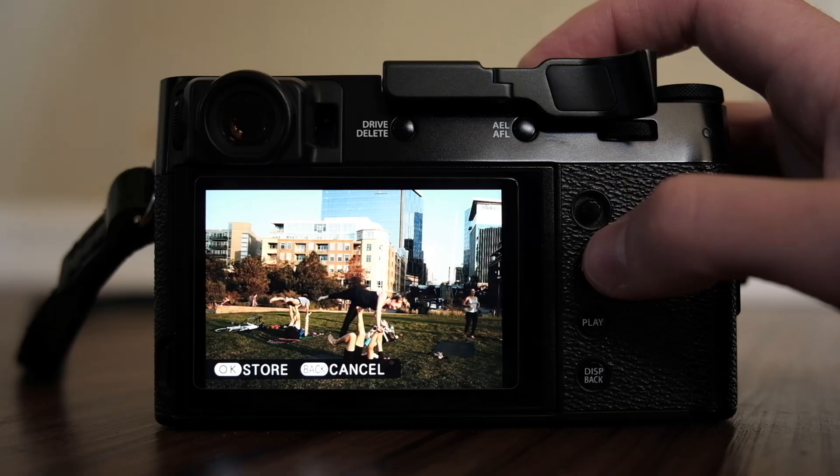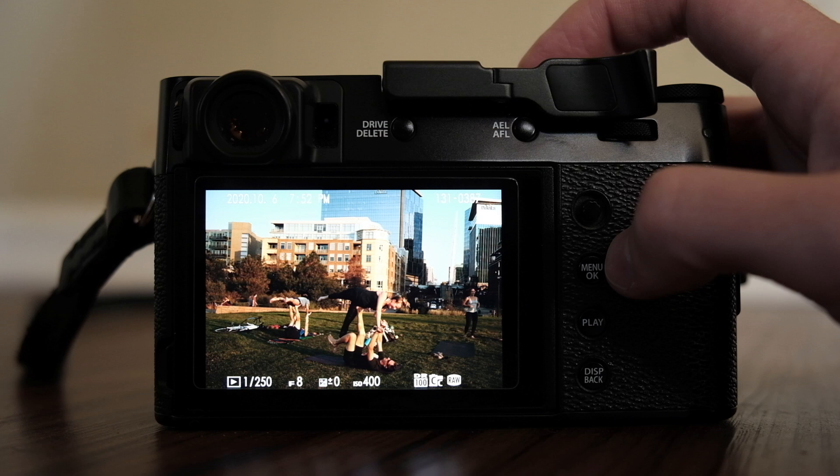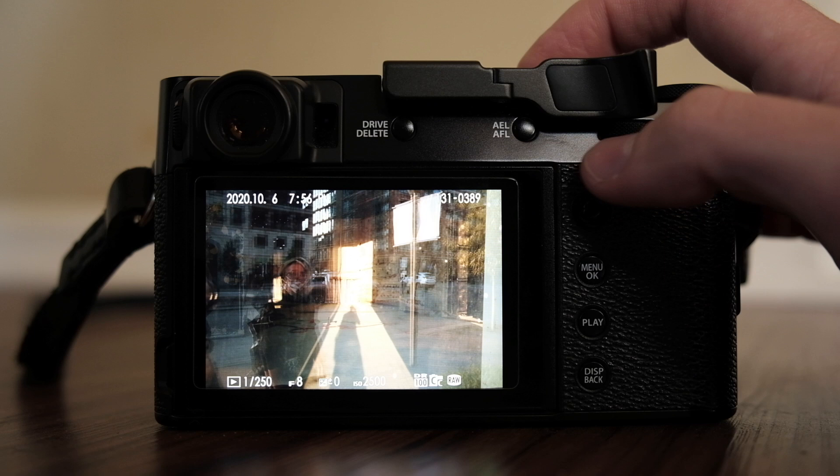When I take that JPEG out of the camera, if I want to crop it I would just crop it in my iPhone and save the picture that way. I'll keep the JPEG — catalog the uncropped version into my computer — and if at some point in the future I want to print it or anything like that, I have the option to use the cropped or uncropped version.